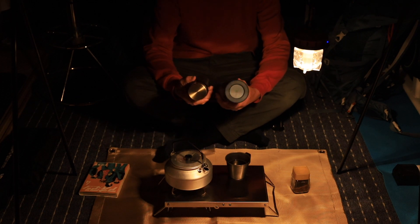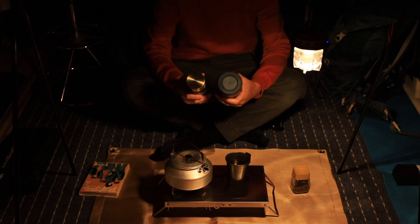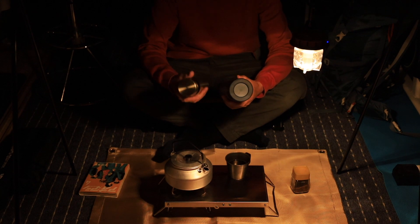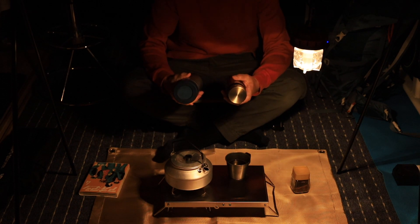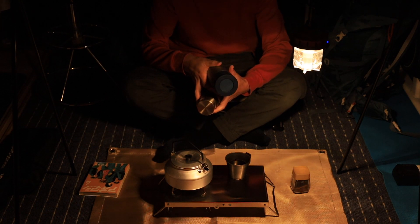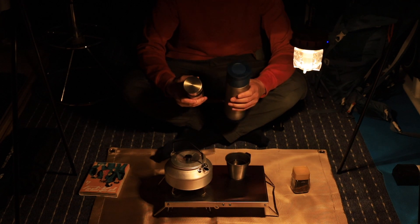今まで使っていた500mlがこれで、今回買った750mlはこれです。高さはほんの少し違うぐらいなんですけど、太さが全く違いますよね。やっぱり2回りぐらい大きくなった感じがします。ただ重さは変わらないですね。大きい見た目なのに重さ的には変わらないです。